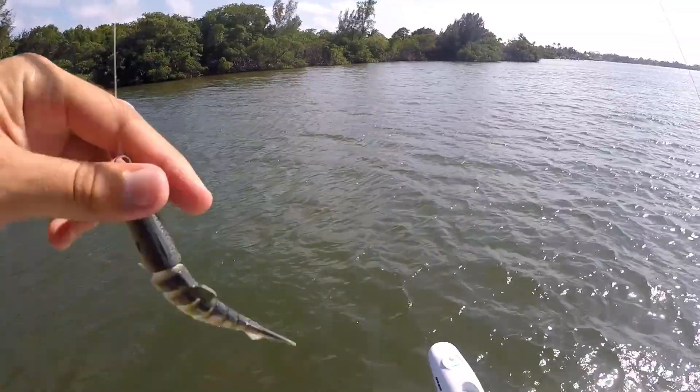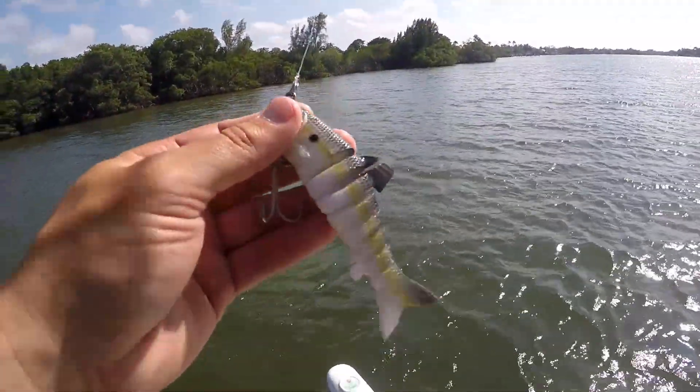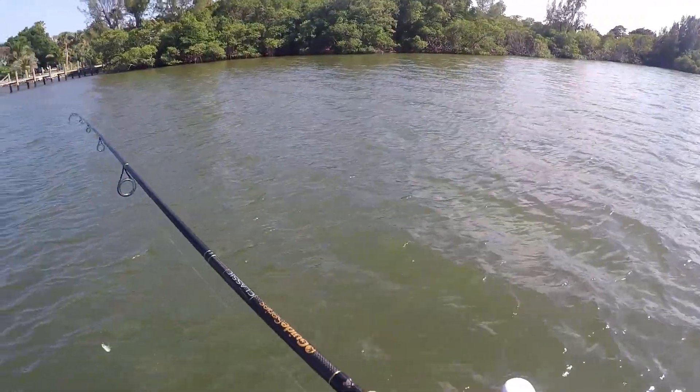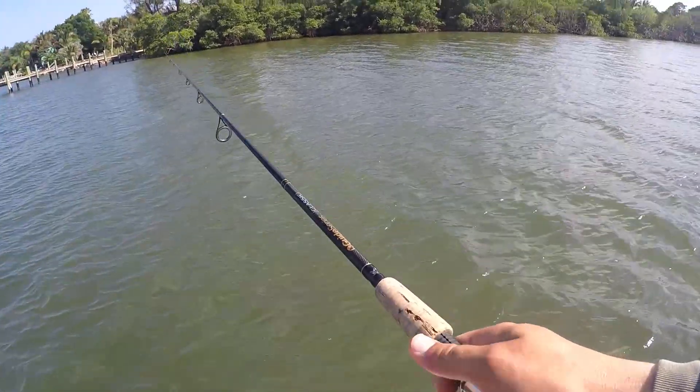Starting off with a Voodoo Mullet swimbait right here. About a few nights ago I broke off a nice-sized tarpon on one of these, and then yesterday lost a nice-sized snook on one. I've been losing a lot of fish on them but I've been getting bites, so hopefully I'll be able to land a snook today on one of these bad boys.